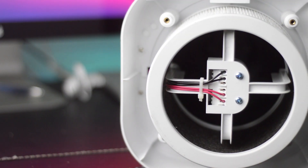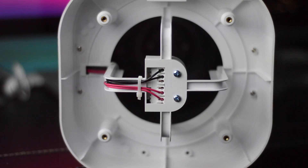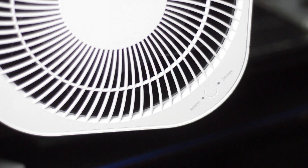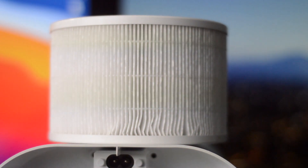It can also eliminate odors from cooking or general household smells, so you want your house to smell nice, clean, and fresh and your kids to breathe fresh air. Speaking of kids, fans can disturb their sleep — but this thing only runs at around 45 decibels, which is really awesome.